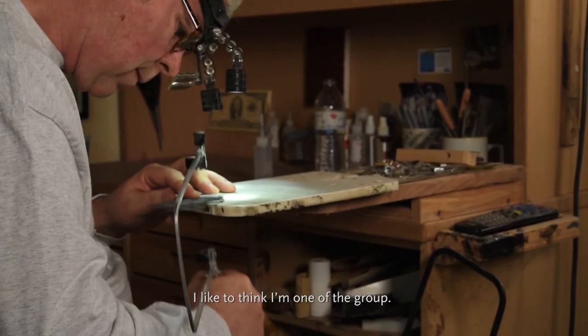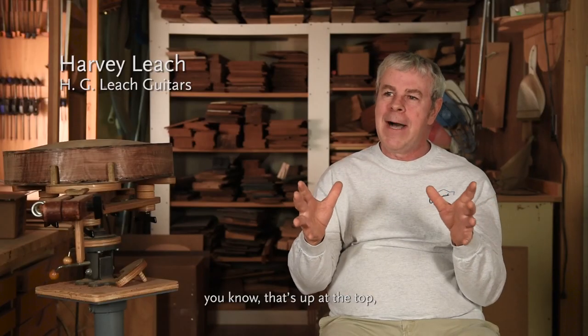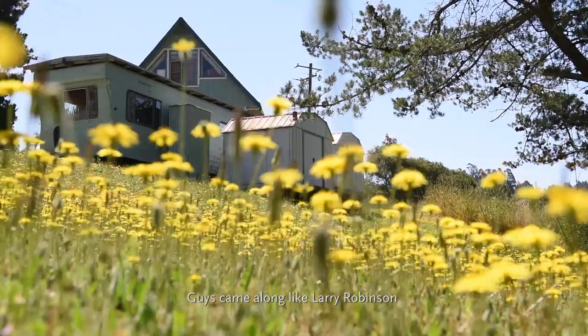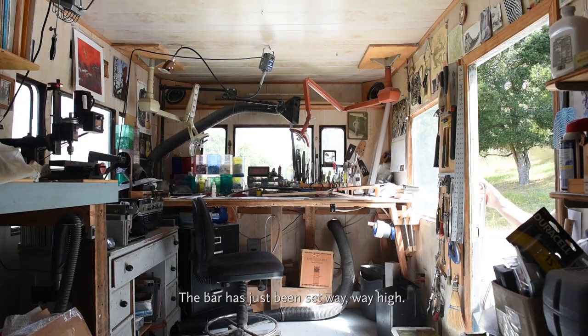I like to think I'm in one of the top groups, pushing the limits of what inlay can do. Then the audience came along — people like Eric Robinson — and took it to a new level. The bar has just been set way, way high.